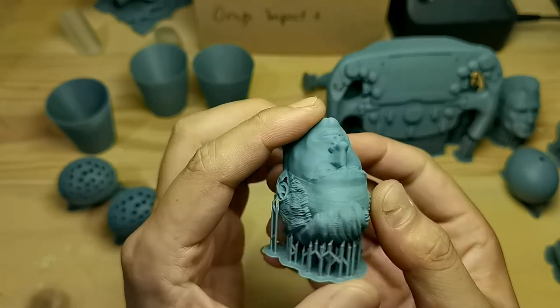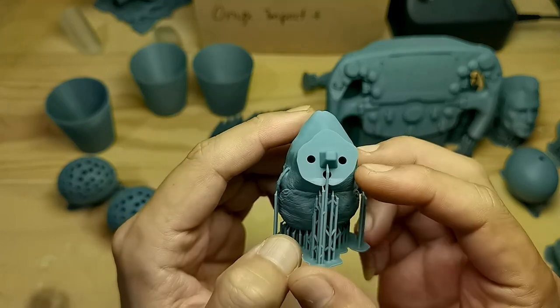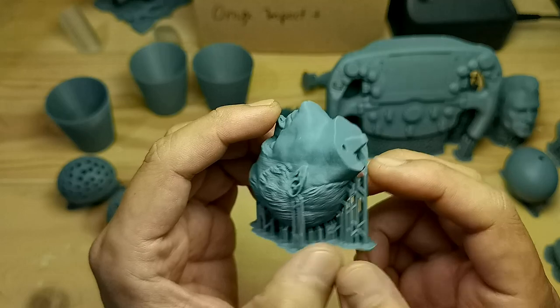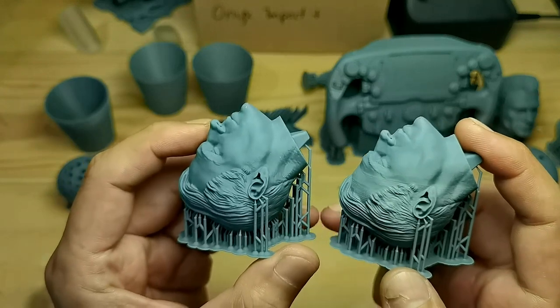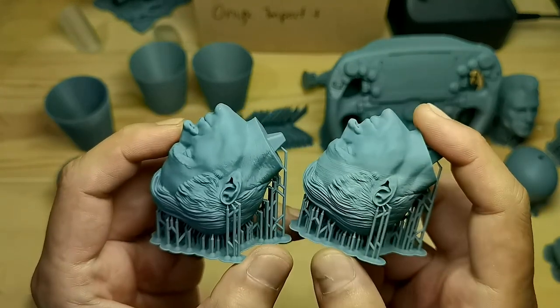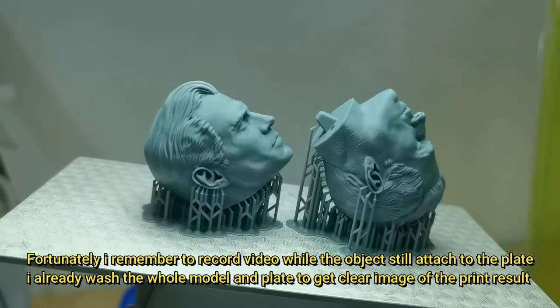I'm sure you guys have seen this very bad print result caused by a suction cup from incorrect drain hole placement. This was printed on another printer, and here is the result on the Mini 8Ks — it should have the same result, but somehow the print result is just very good.